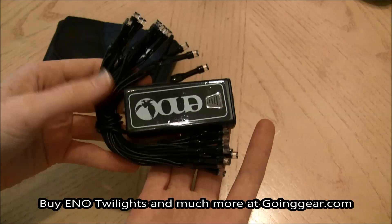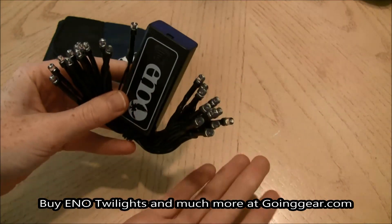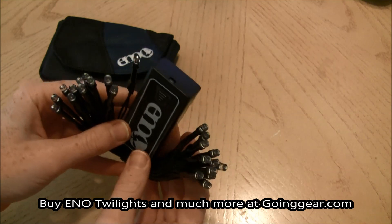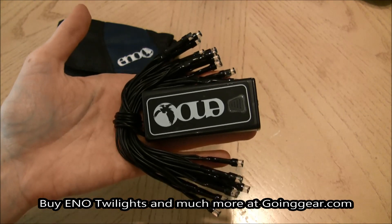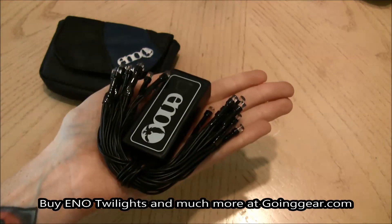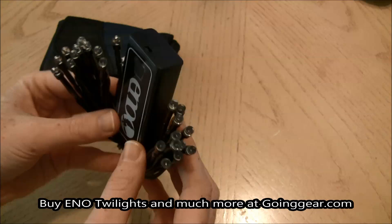You can use your imagination with these — use them in your tent, use them around your camp kitchen, or just string them up as some ambiance for your campsite in general. They're going to be really handy lights, and they're just small and easy to pack up, and that's one reason I really like them. But let's go outside and let me show you how bright they are.